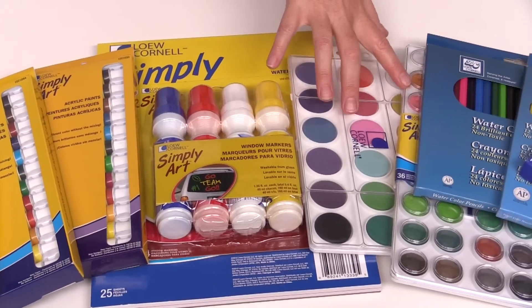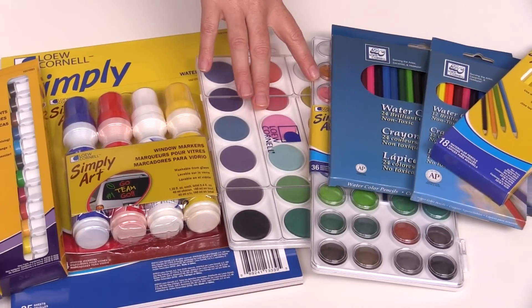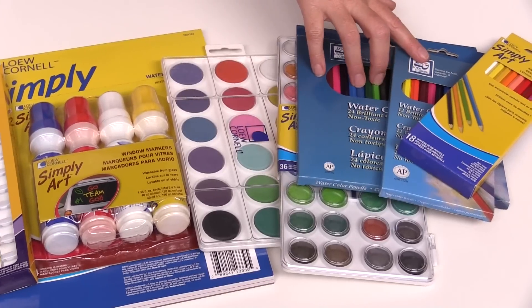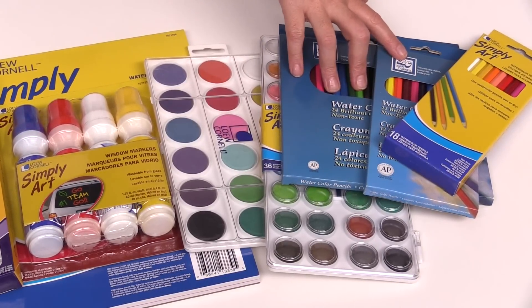The watercolor cakes need water to be applied, whereas the tubes of paints can be applied directly. And watercolor pencils — these can be used as is, or add water to them for a beautiful watercolor effect.